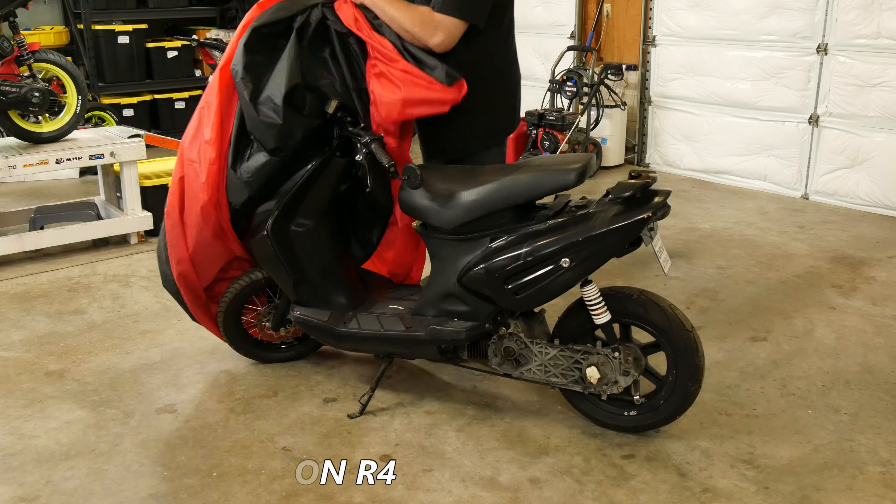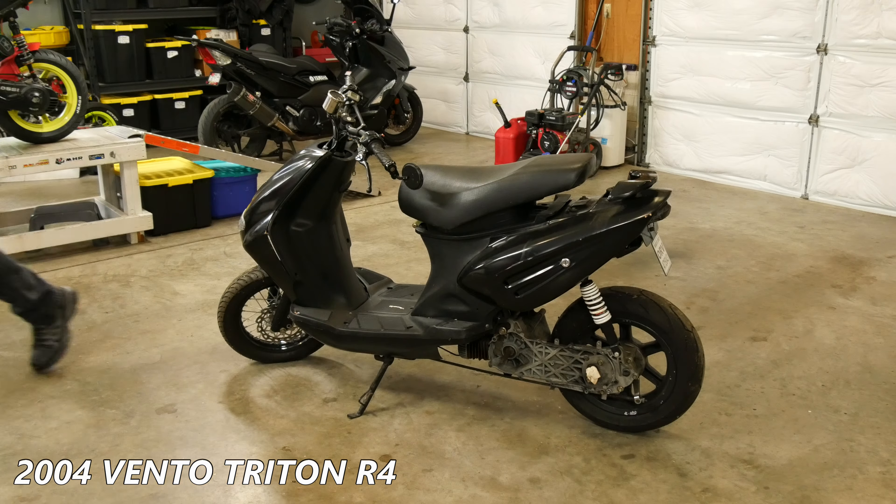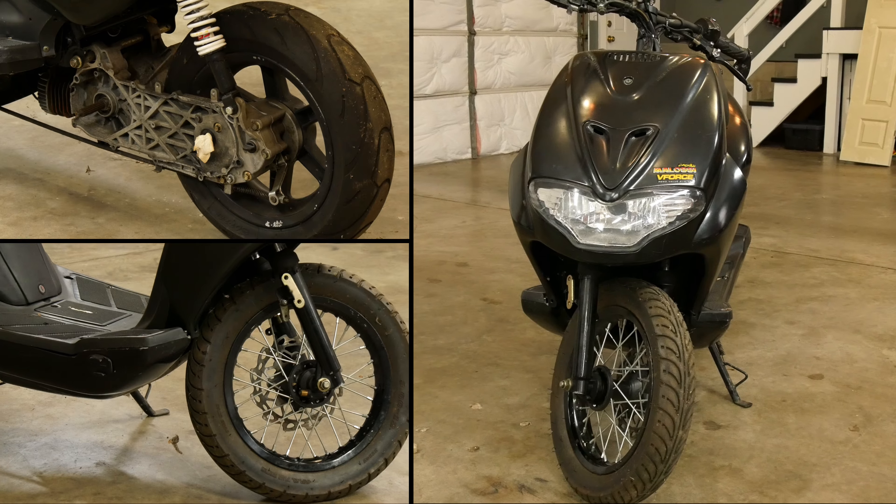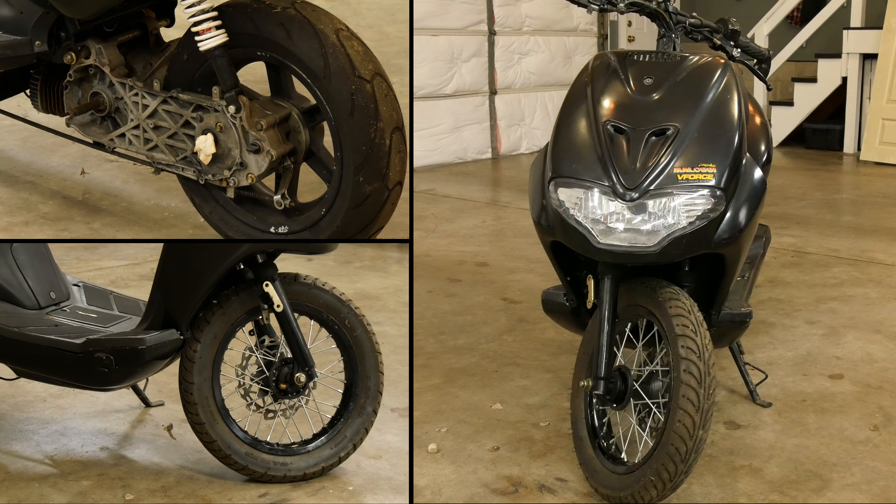Hey, welcome to 49cc Scoot. My name is Brent and this is my 2004 Vento Triton R4 Chinese scooter that's been sitting in the corner collecting dust for the last 11 years.